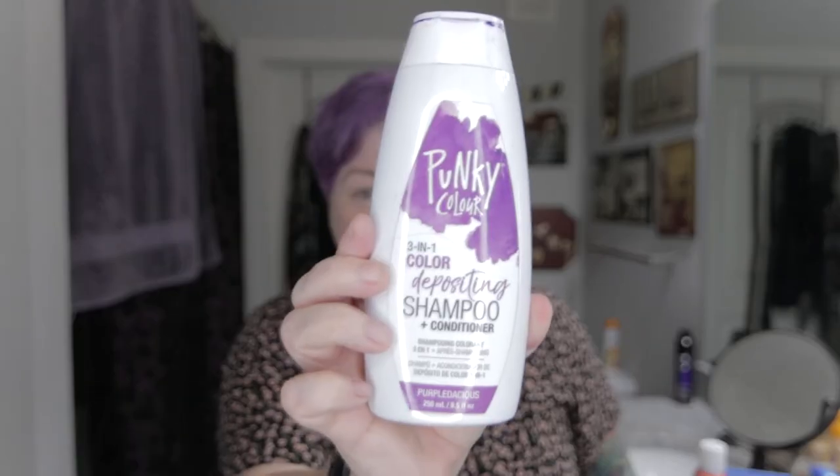And then for the color I use Punky. This stuff is great because it's the shampoo, the conditioner, and the color all in one, because my hair is pretty much just straight up silver right now. If I want really dark color I put it on my dry hair, let it sit, watch TV for half an hour, wash it out and it is bright purple. Or if I just want to do a quick shower, I put it on first when I get in and then wash it out when I'm done — and it keeps pretty good color.